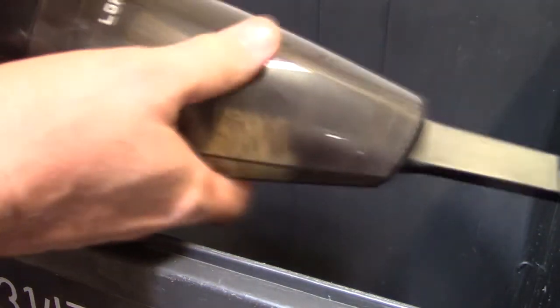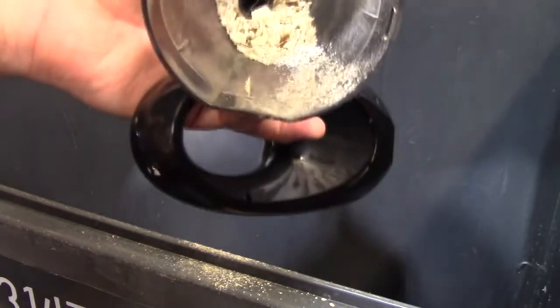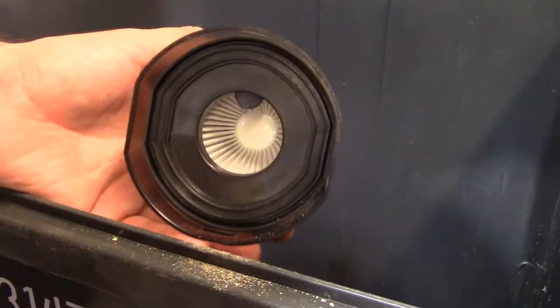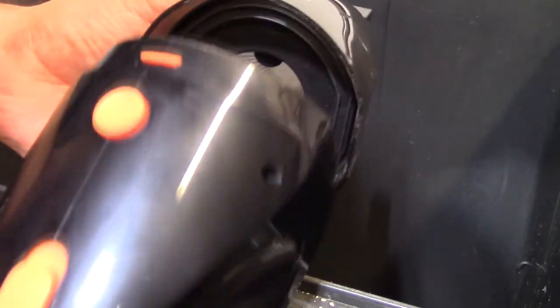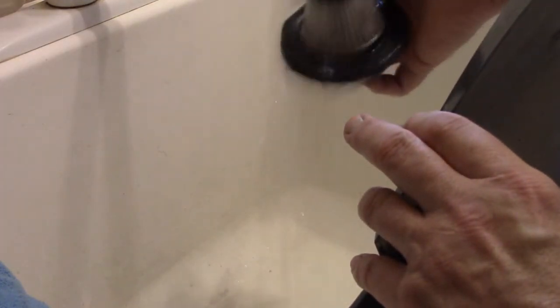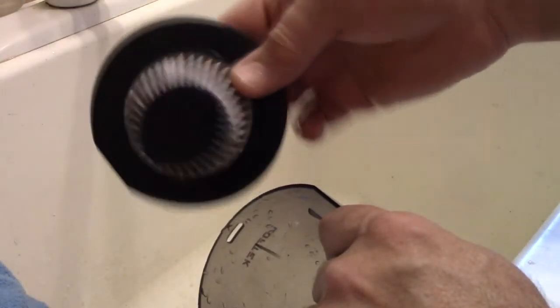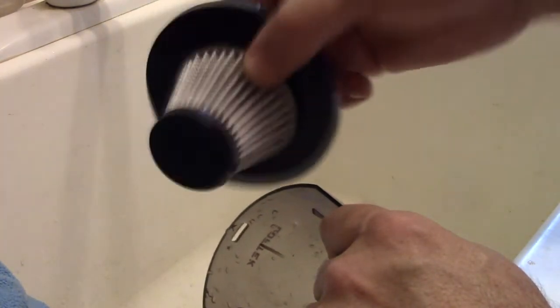It's very easy to clean: just push the orange button, take the HEPA filter out, shake it and all the crumbs fall out. Put the HEPA filter back in — it only goes in one way — line up the bottom, push the button, and that's it, ready for more vacuuming. After you're done, you can rinse out the filter and inside part with just water — no harsh chemicals — let it dry, and because there are two filters, put the dry one in and continue vacuuming.